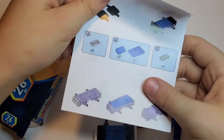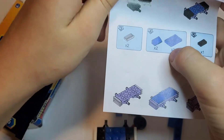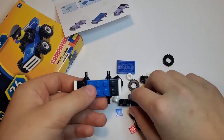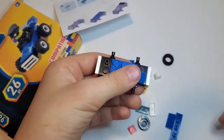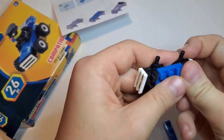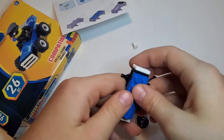We need two of these and one of these. Let's start. First we need to put this one right here, and then last but not least we need to put this one right here.